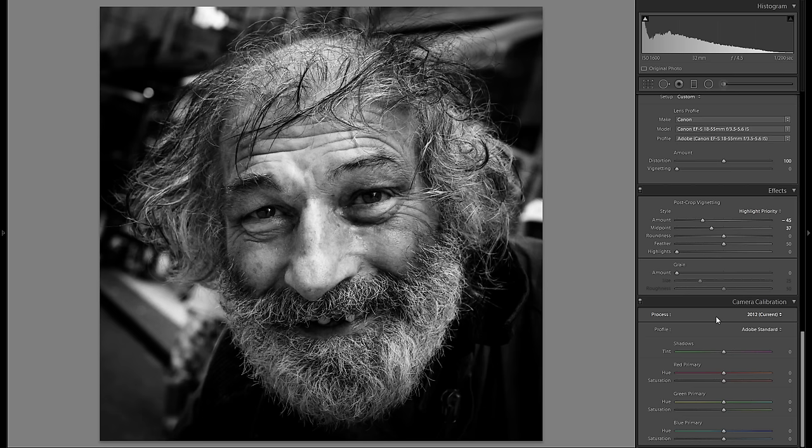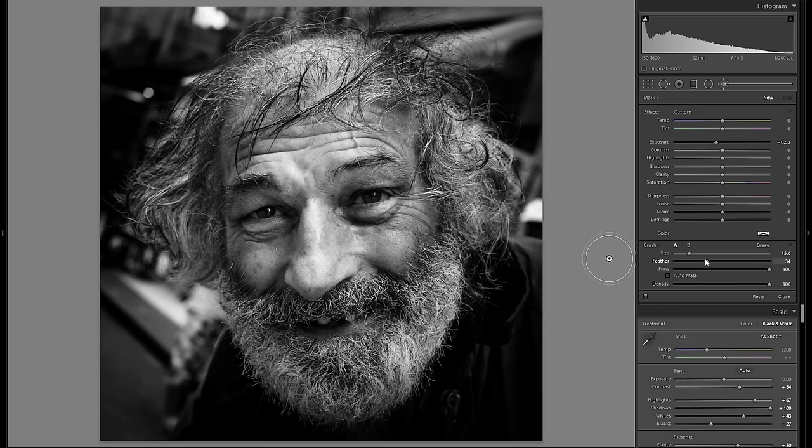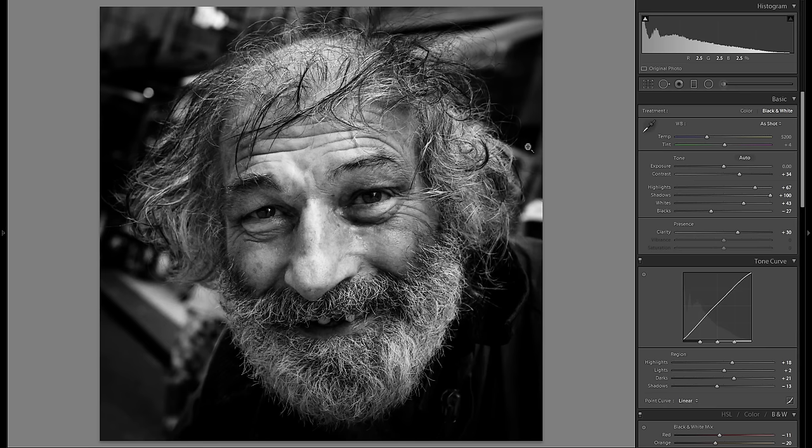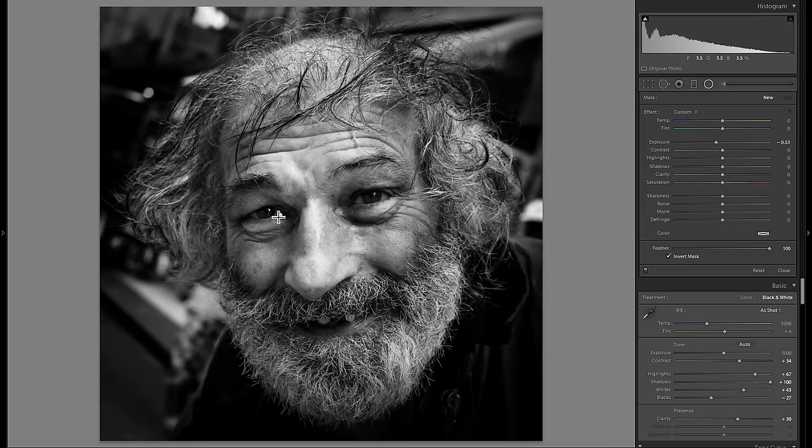Camera calibration doesn't have much of an impact in black and white, so I'm done with global adjustments. Now for local adjustments — I'll grab an adjustment brush, bring down the exposure with a high feather for a natural look, and paint some custom vignetting over parts that are still too bright. That works a little better.